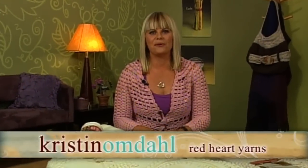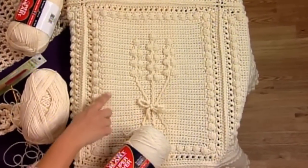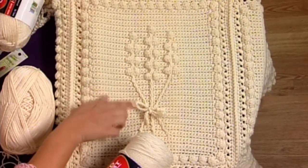Hi. On today's Crochet Corner, we're going to talk about adding an extra dimension to your afghan projects by using textured stitches and flowers for a floral motif. This first afghan is worked in squares that are then joined together to make the size of the afghan, and in the center of each square with textured stitches we make this beautiful flower bouquet.